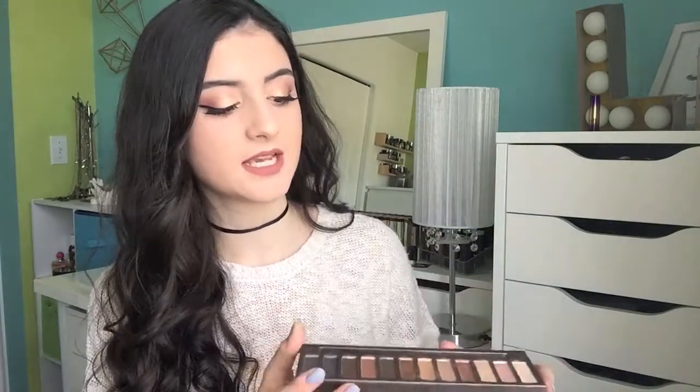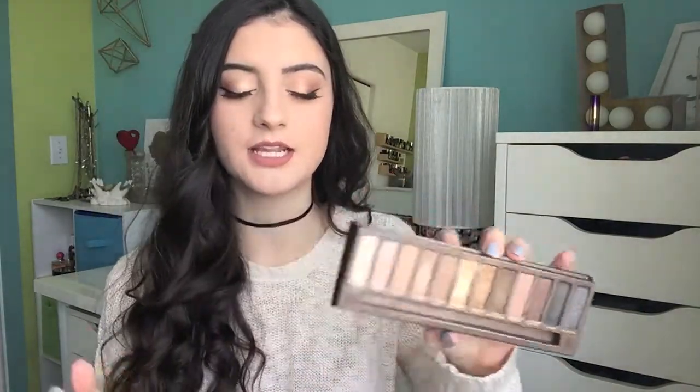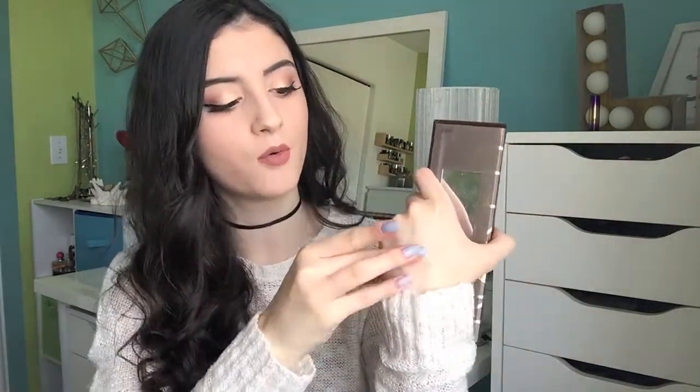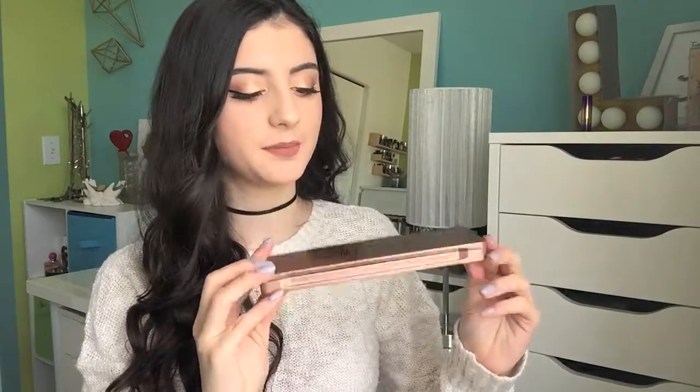But this palette does include my favorite shade of all time, which is Half Baked right here — I do have that on my eyes today. It's my favorite gold eyeshadow in the whole world and I love this one.